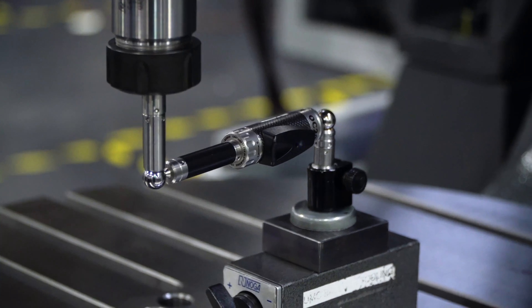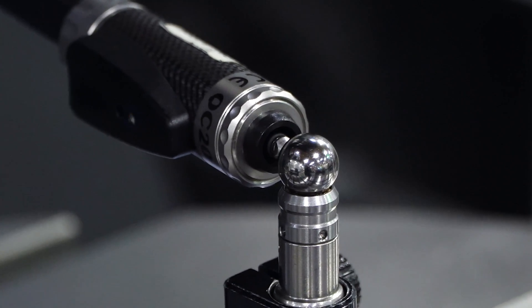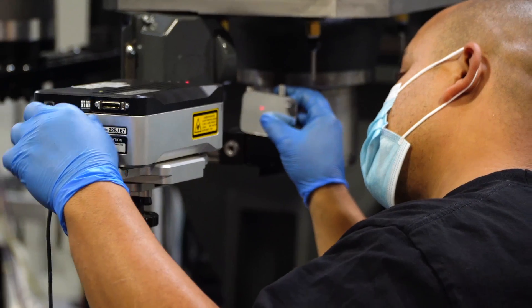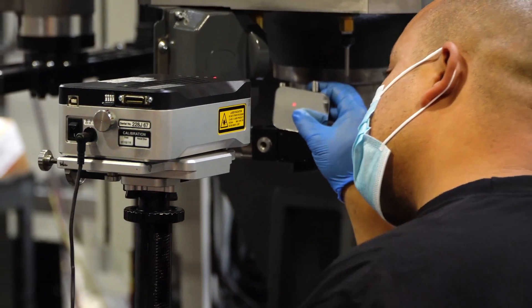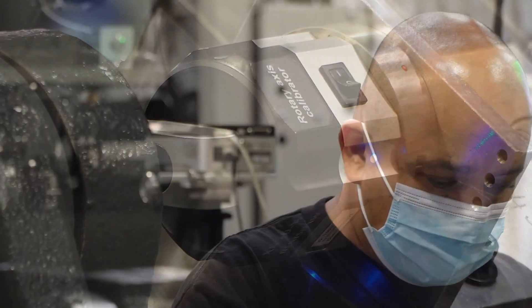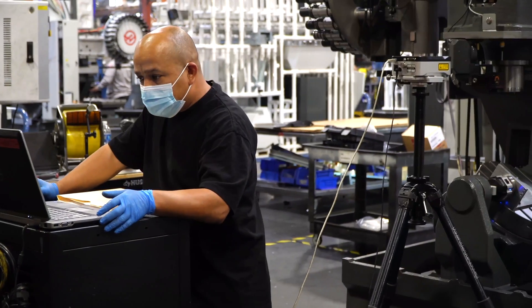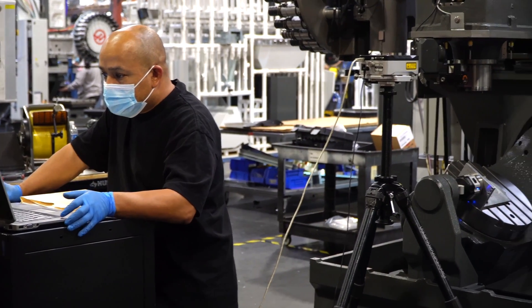Before any of these machines leave this area, they're inspected using both a ball bar test and a laser rotation check. The Renishaw laser interferometer gives us accuracies to plus or minus one arc second, and it's one of the ways we ensure that every UMC is built to spec and arrives on your shop floor ready to make accurate parts.